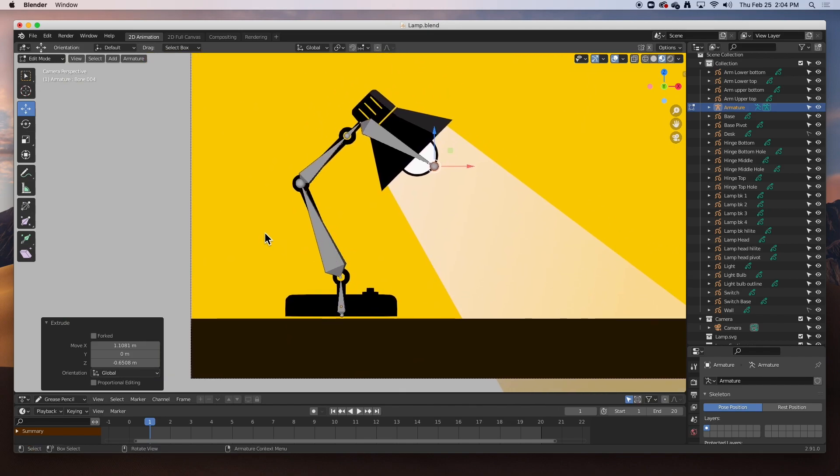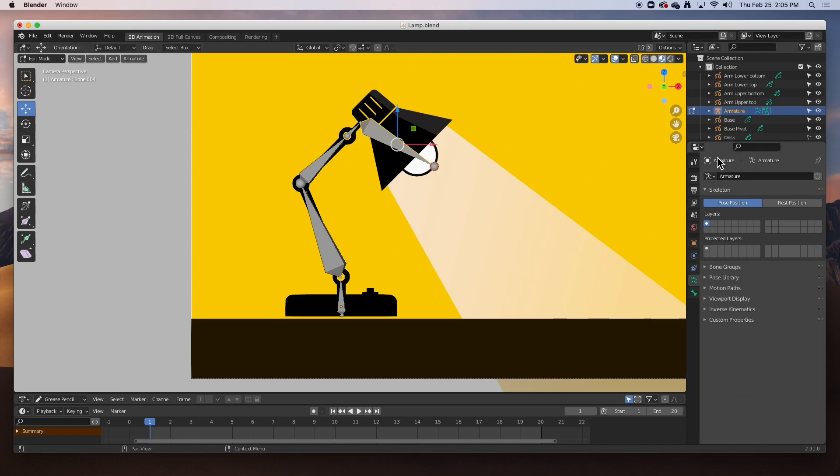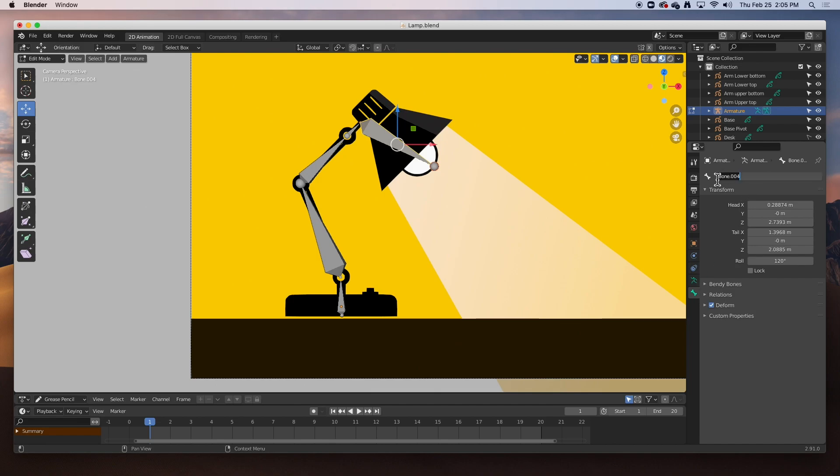Now that we've got our armature, the very first thing we need to do is name all the bones. We're in edit mode. I'm going to select this bone — let's call it 'head.' This one we can call 'head joint' — it's kind of like the neck. This one we'll call 'upper arm,' and this one 'lower arm.' It's very important that you name all the bones and try to stay organized. This one we'll just call 'base.'